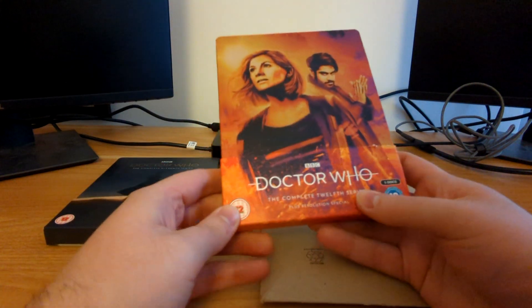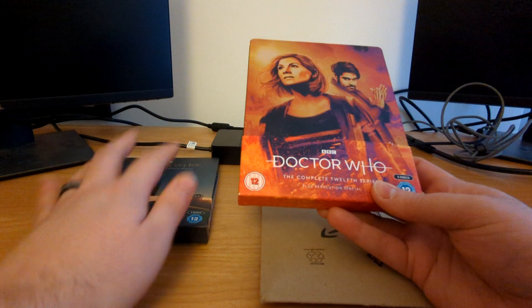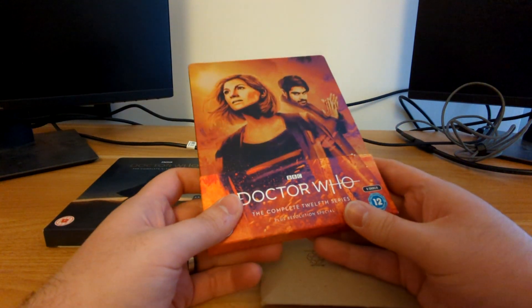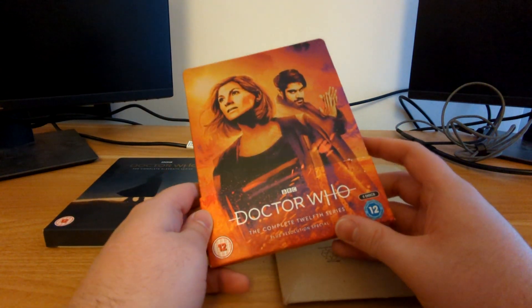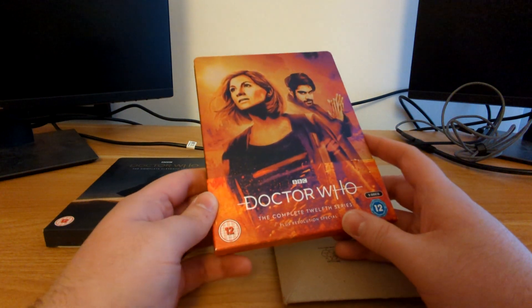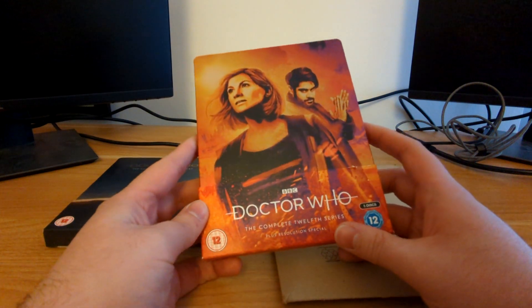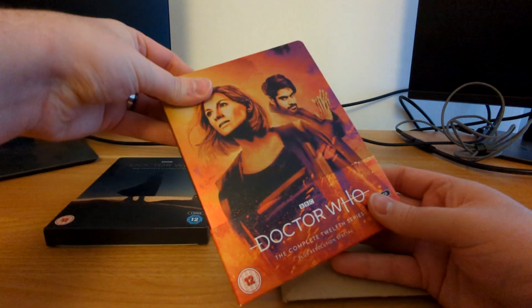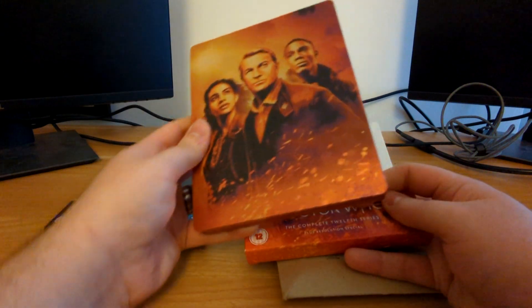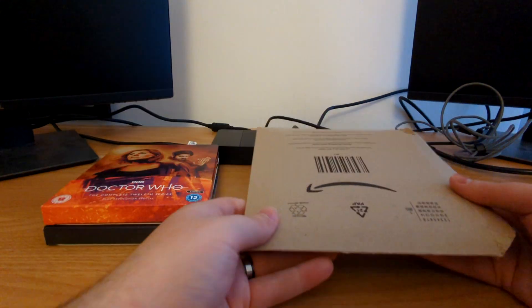It wound up being one of the best promotional images for the show ever made. Here we've got the 12th series, which also includes Resolution, because for whatever reason that was not included on the Series 11 steelbook. We actually don't know — or at least I haven't been able to find out — who this artist is. I just did a quick Google search and couldn't find a name, so if you folks know who did this incredible artwork, let me know. We've got Jodie Whittaker and the Master on the front, and on the back we've got the rest of the fam — Yaz, Graham, and Ryan.